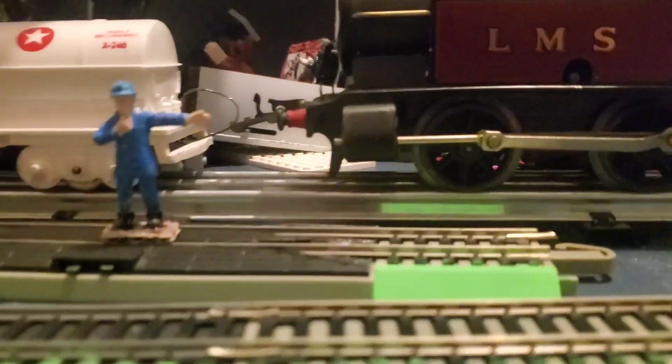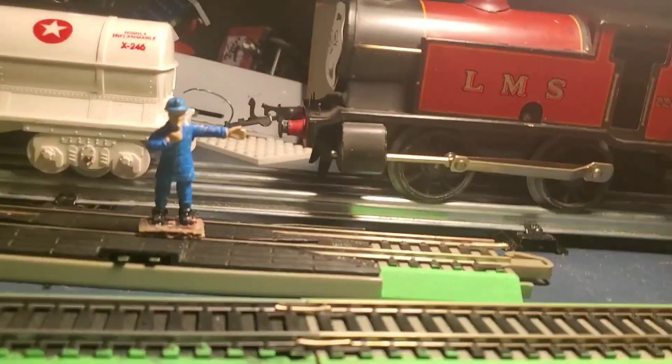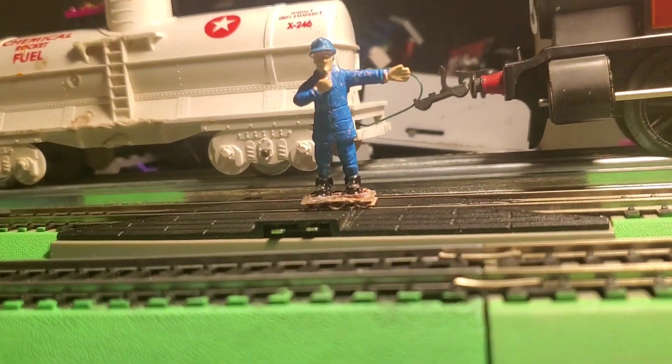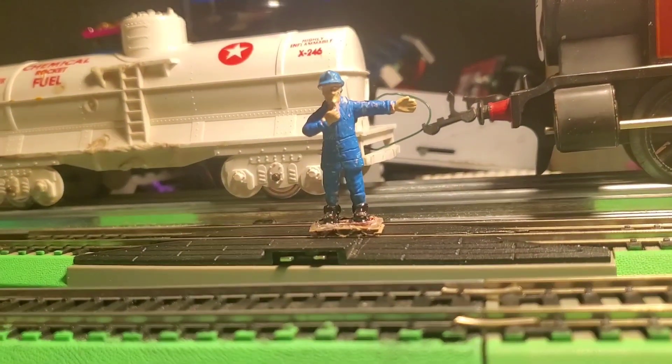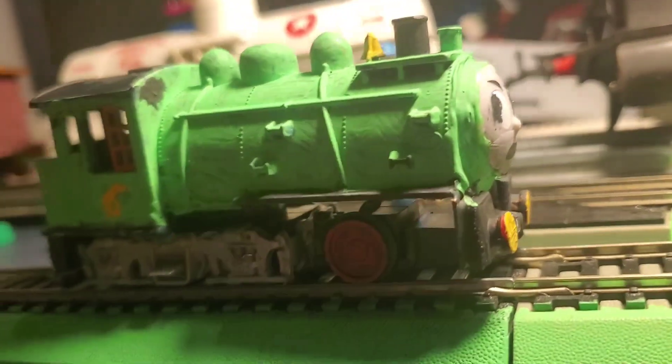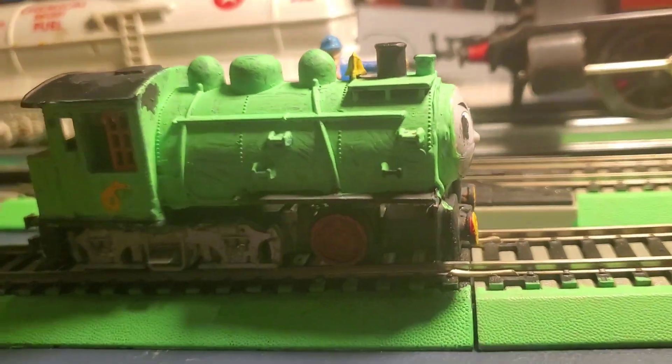And now, time for a random shit workshop episode. Today on the workshop we have a unique thing I'm gonna start doing. So far he's my only engine of this variety — it is an Americanized Percy.